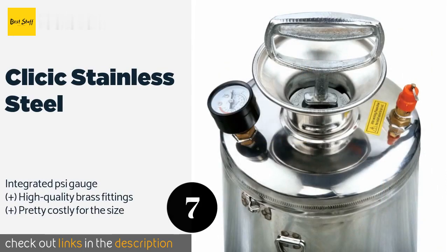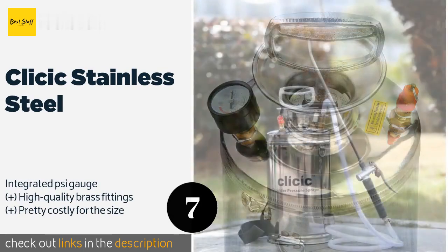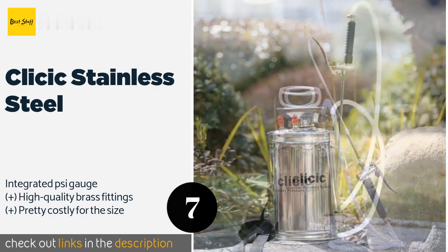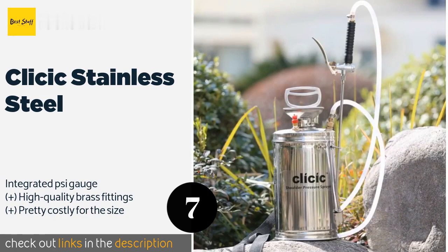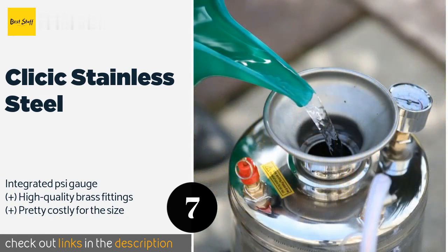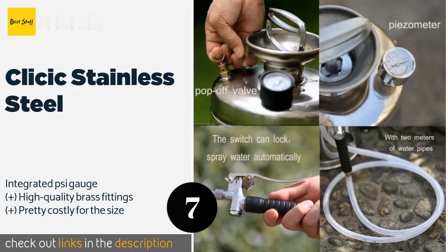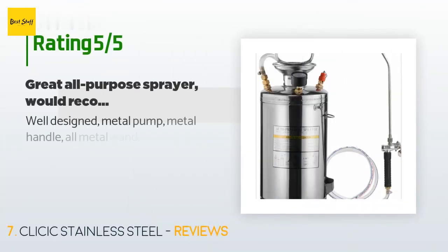The next product on our list is the Classic Stainless Steel. If you're working with acids or other particularly corrosive substances, consider this option. Aside from the Viton gaskets and high-strength braided hose, it's made entirely of metal, though this does make it one of the heavier options. This product is available on Amazon for $79 and has 23 reviews with an average rating of 4.2 stars.